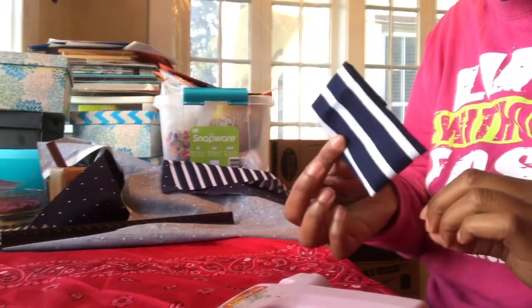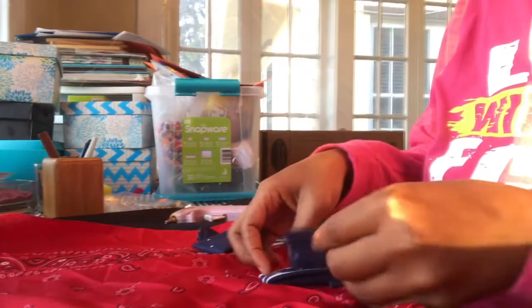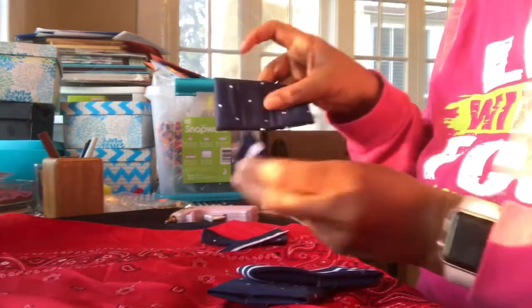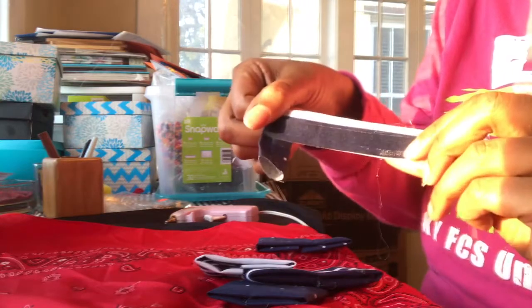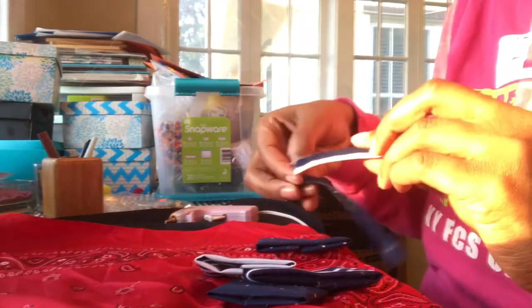Do this to all of your pieces — the big ones and the small ones. Now I have my small and my large pieces ready. For the center wrap piece, I just folded each side toward the center and glued it down on both. I didn't worry about the edges at all.